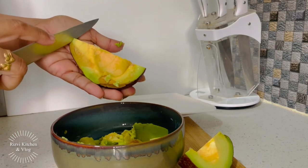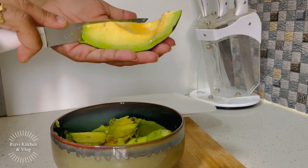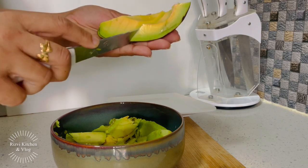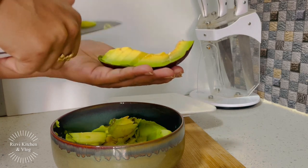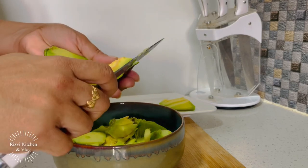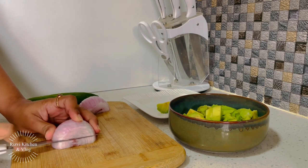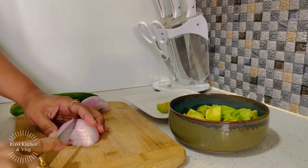We will also cut this one in the same way. And since I will make open toast, I will also cut some slices. So I will cut it this way.